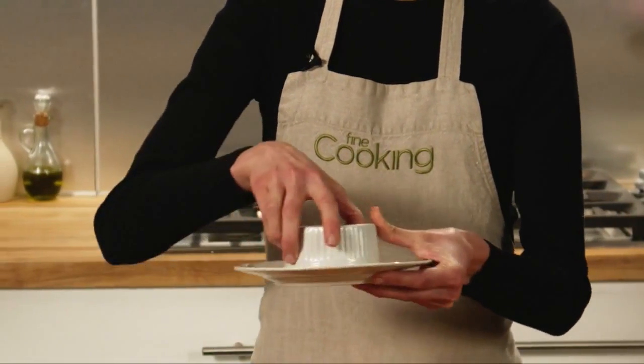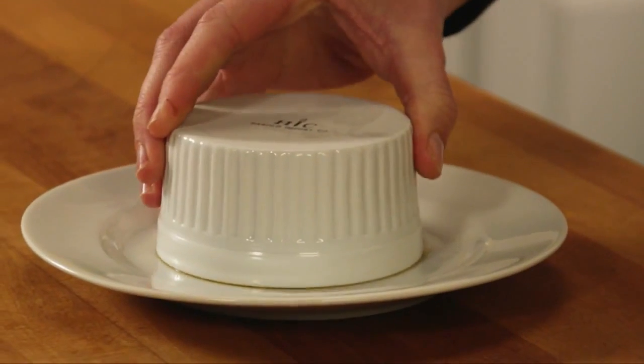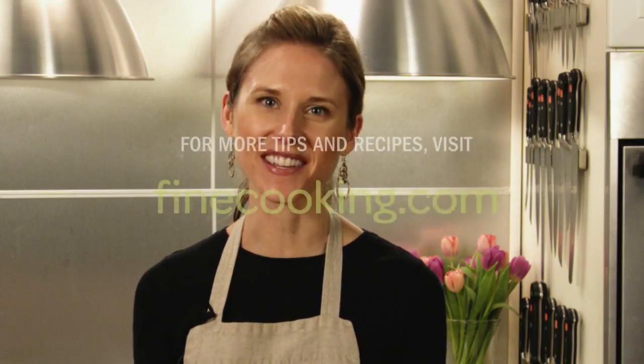Turn the ramekin upside down on your serving plate and give it a few firm shakes. You'll hear a slurping sound, and that is when the custard falls from the ramekin onto the plate. And there you have it — a beautiful whole creme caramel with no knives. For more tips and recipes, go to finecooking.com.